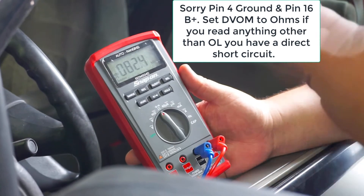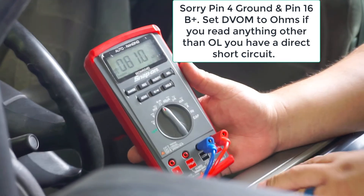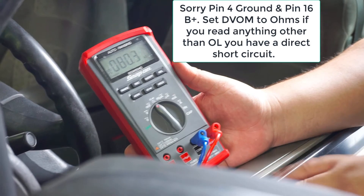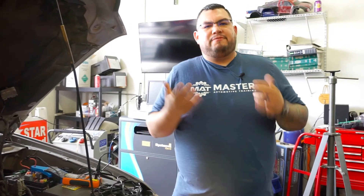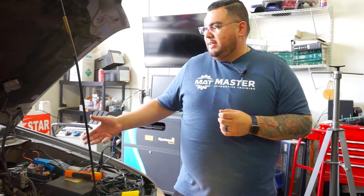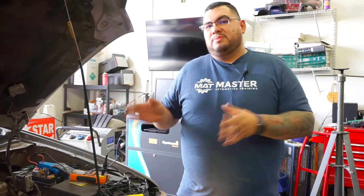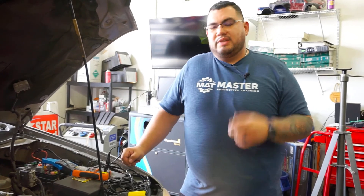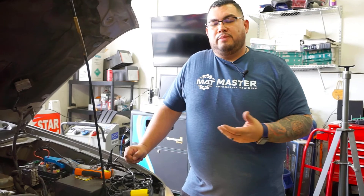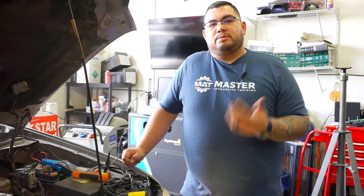At this point we need to tell the customer that we need to repair the harness — repair those bare wires and replace the actual connector. This complete diagnosis took me about 15 minutes on paper looking up wiring schematics, pulling out my colors, tracing it out, and giving me an idea of what I was going to do. Once I got to the car I set up my equipment and ran about three different tests before I was able to determine where the fault was. In total this diagnostic took me about 35 minutes to perform.